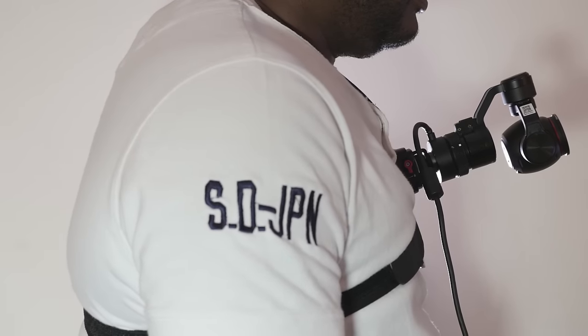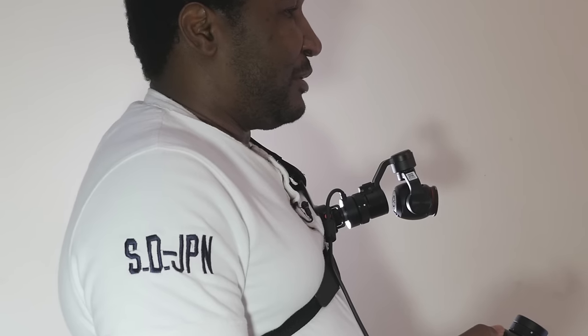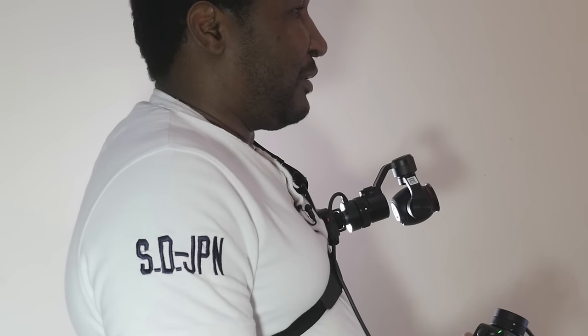So now I've got the camera facing forward and you've got the handle in your hand. This is what it looks like from a side view. You can tilt down and tilt up, but in this orientation you cannot pan left or right — so that's a little bit of a disadvantage right there.